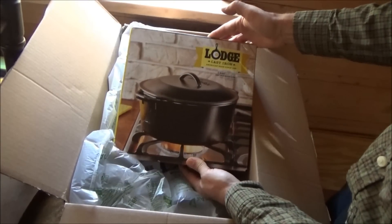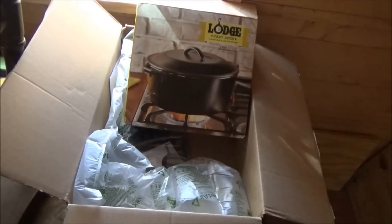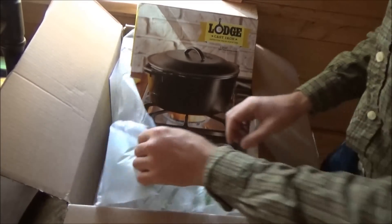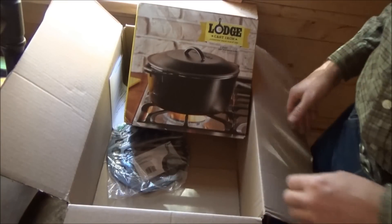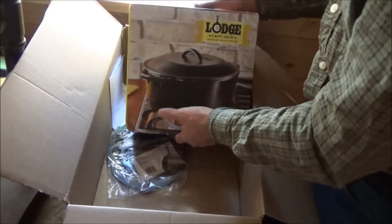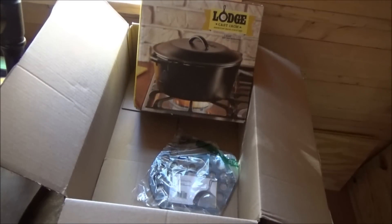Cast iron Dutch oven. I know who this is from — it all makes sense now. There's something else in here. I know who this is from because of one thing only. He said when you get it, throw it in the fire. I did not understand what that meant — when you get it, throw it in the fire right away.